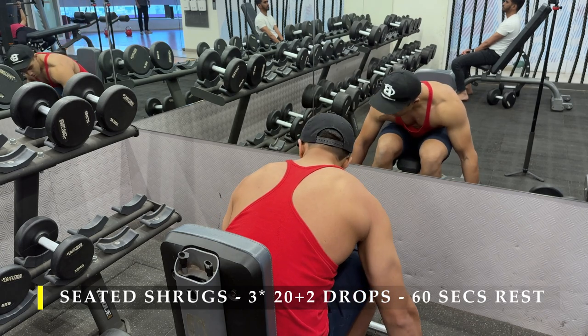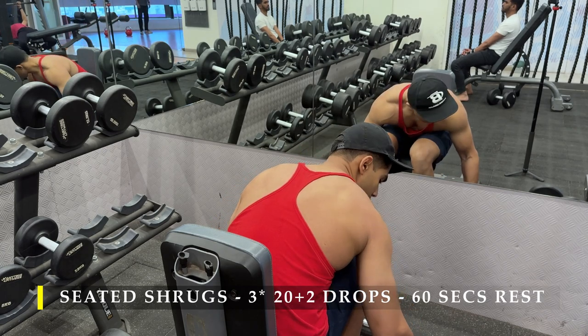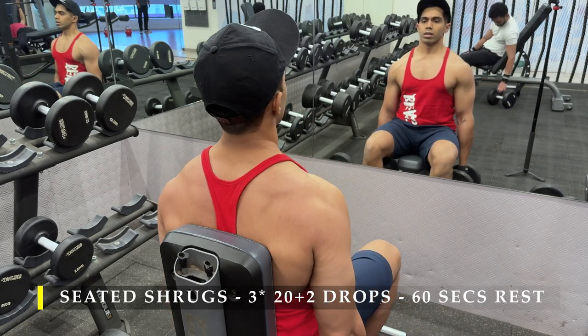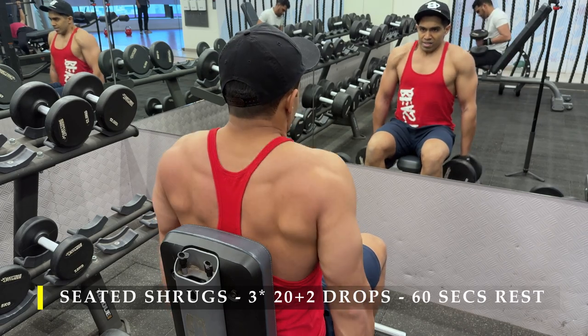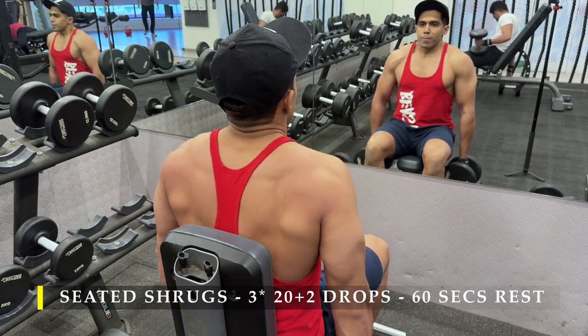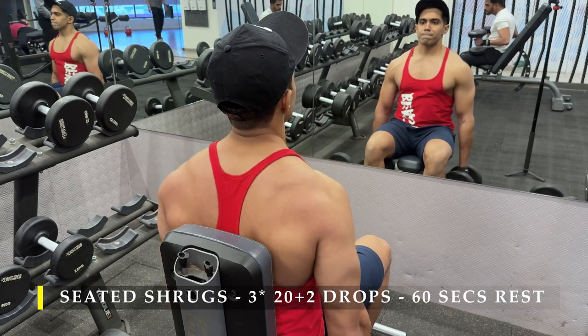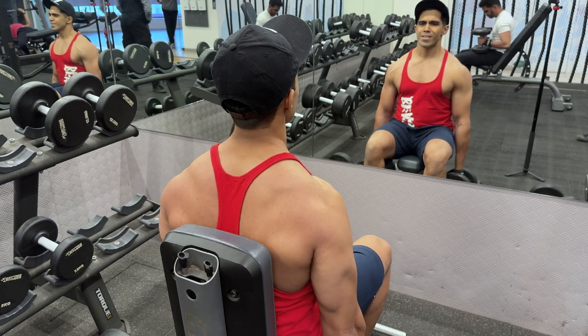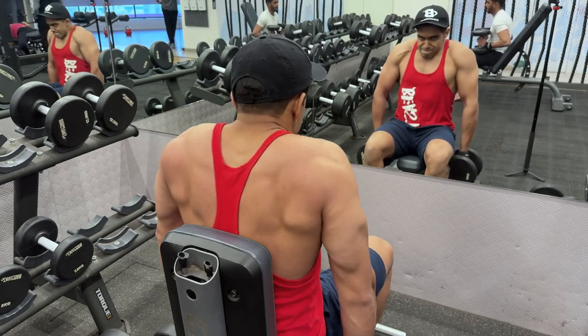I'm using straps because I don't want my grip strength to compromise the number of repetitions I can achieve doing drop sets. This will take some time in terms of loading and deloading, but otherwise should be absolutely fine. You can also use gloves if you prefer, since the focus is training our upper trapezius muscles and grip strength shouldn't be a hindrance to your workout.